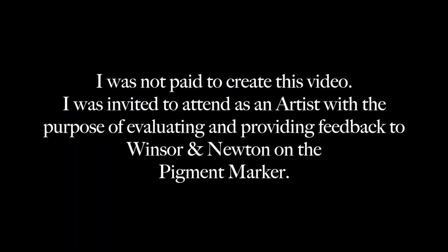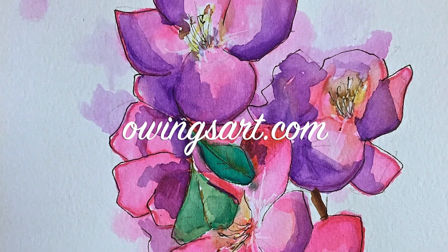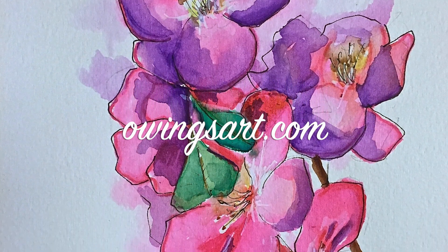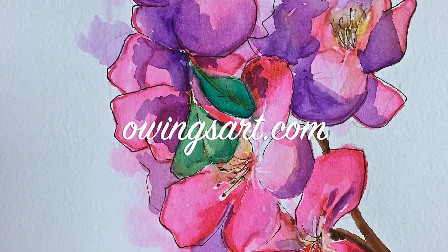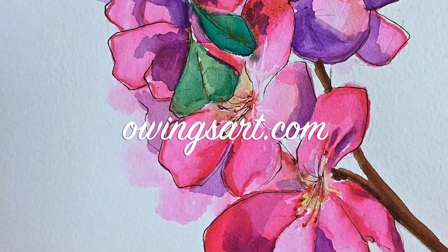I want to thank the folks over at Wet Paint who were kind enough to invite me and let me share and exchange with other artists. And I want to thank the people at Winsor & Newton for sponsoring events like this where they go out and actually listen to artists who use their products — I think that's a good thing to do as a company. Their representatives were really interested in people's feedback about not just these markers but other products as well. Don't forget to subscribe, leave me a comment or a question — I'd love to hear your experiences with these pigment markers. So long everybody, this has been Marty for OwingsArt.com. Bye bye.